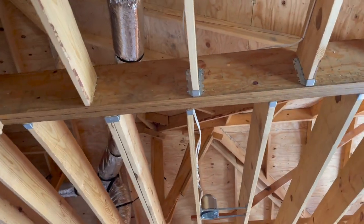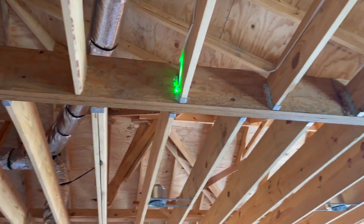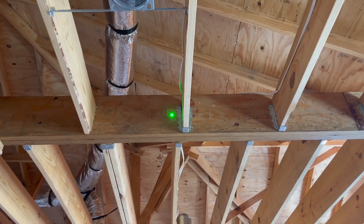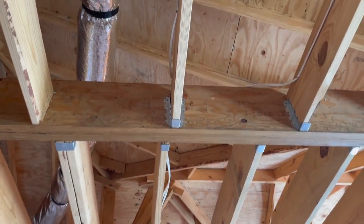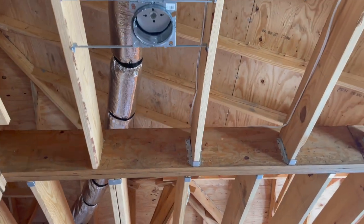Another common find — moving on the topic — they're missing a J hanger here. You've got a J hanger here and a J hanger here, but they're missing one in this location. Whenever you look at J hangers, you want to make sure there's a nail for every hole for them to be installed correctly.